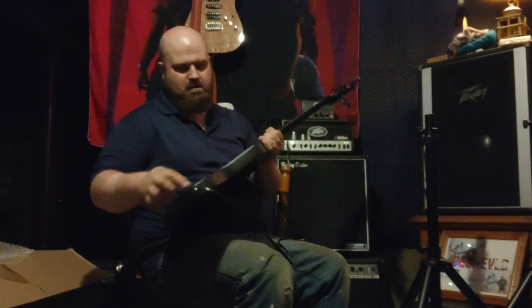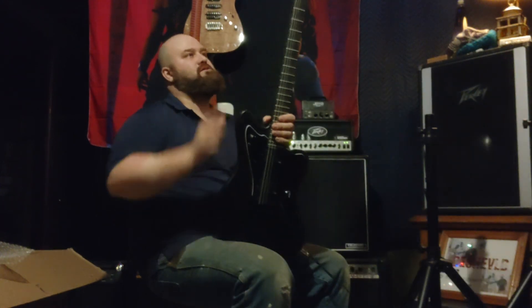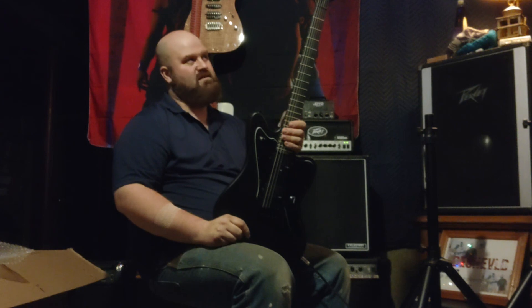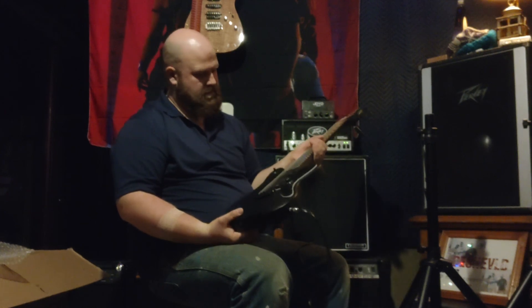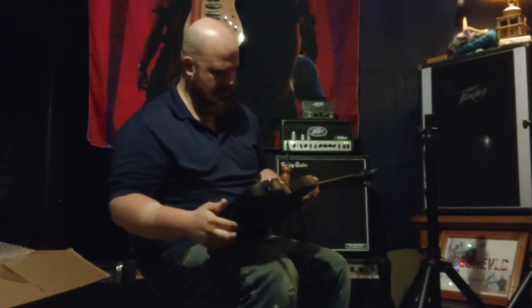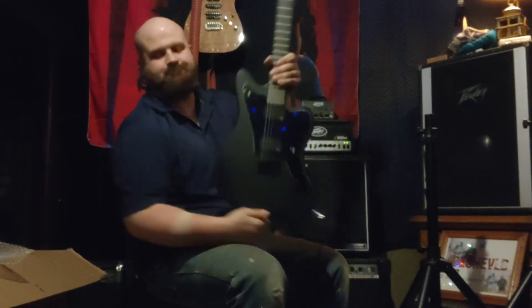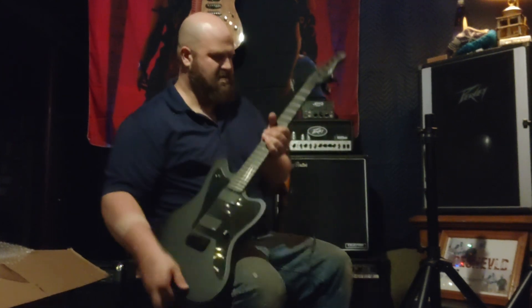It feels really nice and it's definitely a good modding platform. Put some EMGs in it and fix whatever's going on with this, but it's pretty fun. It's 130 bucks — am I even going to bother sending it back? I could just put Goto tuners on it for like 60 bucks. As a skeleton, it's totally worth a buck thirty. It could just be as simple as two wires not connected in here, so we'll take it apart and look at it. At least ask for a partial refund. I got the video too.